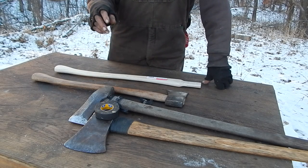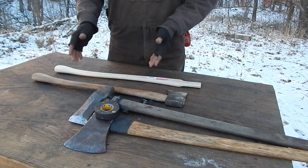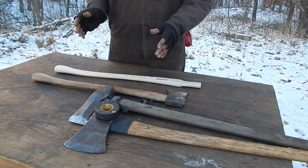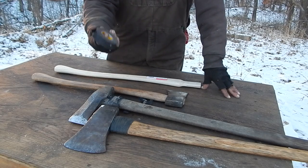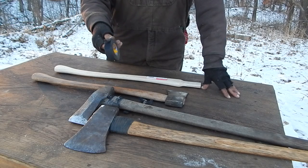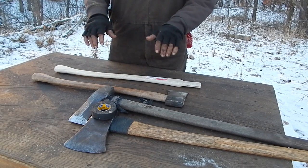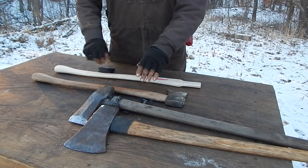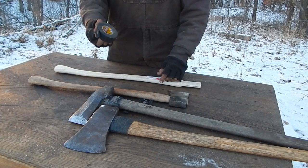I also use this on my dog sled. There's what's called a brush bow in the front and a bow that goes around. You end up hitting brush and bouncing off trees, so I wrap it with this stuff and that gives it more protection. I also use this on the driving bow — the part you have your hands on — because it's got tackiness to it. Regular hard wood is very hard to hang on to, you'll slide off. This stuff makes a good grip.